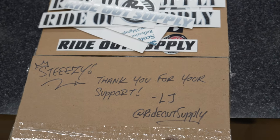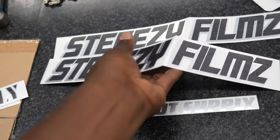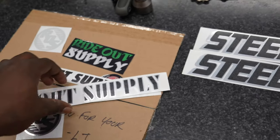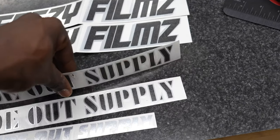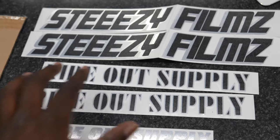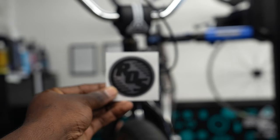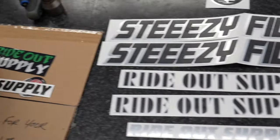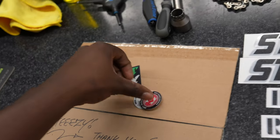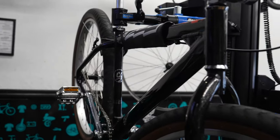Literally every sticker kit you order from Ride Out Supply, you'll have your name signed and a thank you letter, so shout out to LJ and Maddie for that. So here we're going to be putting 'Steezy Films' on the down tube — gotta promote the channel because we're on our way to 100,000 subscribers. We're going to be putting Ride Out Supply on the forks, replacing the Landing Gear sticker. We'll have this ROS logo on the front tube, and these extra miscellaneous stickers I might give away. I'm going to wipe the bike down with some alcohol to get any leftover glue off.